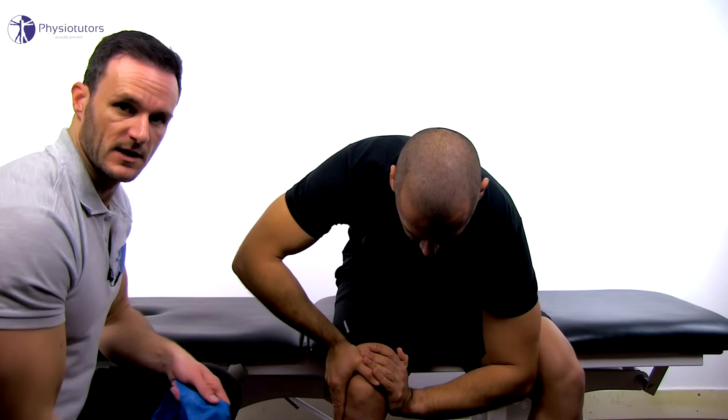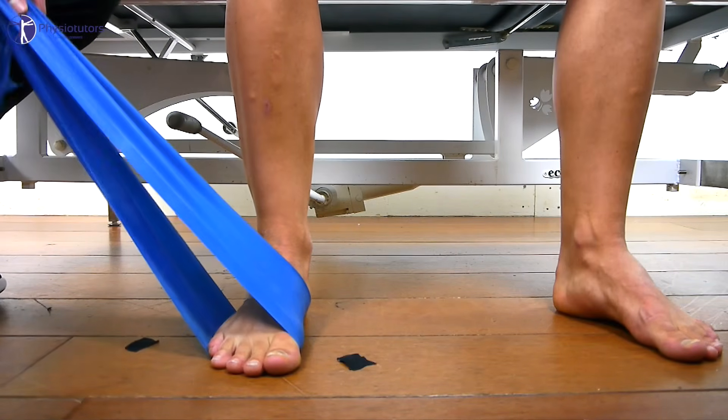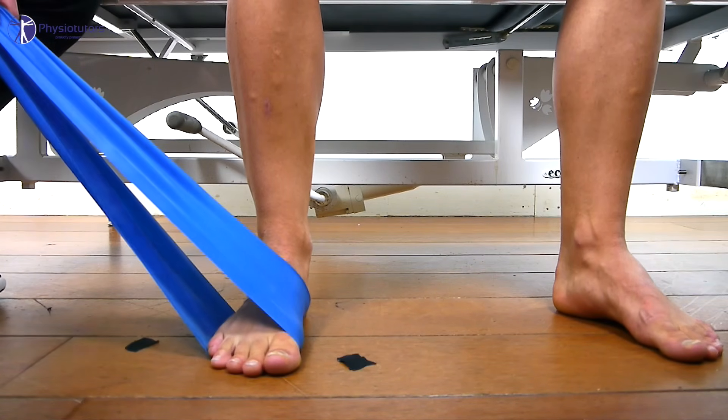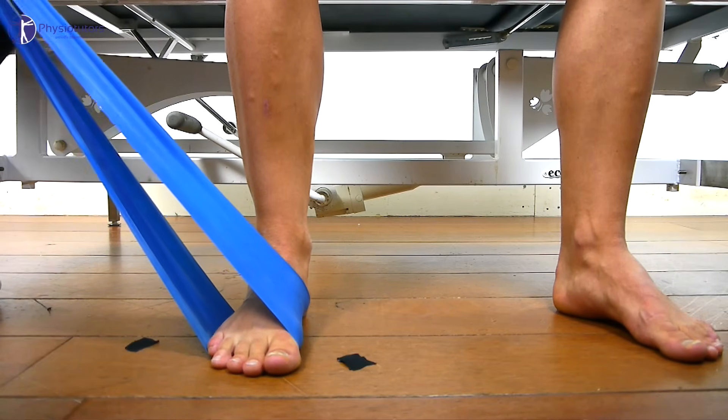Then an elastic band is looped around the medial and distal part of the foot that is to be trained and stretched to full tension while maintaining an inclination angle of 45 degrees.